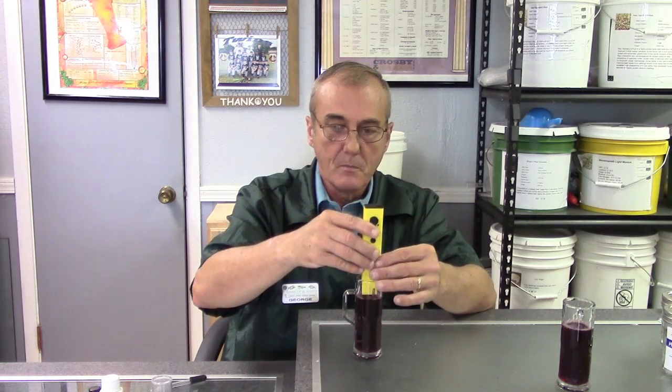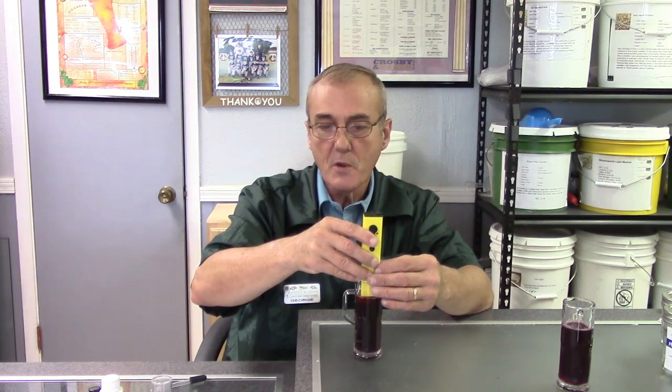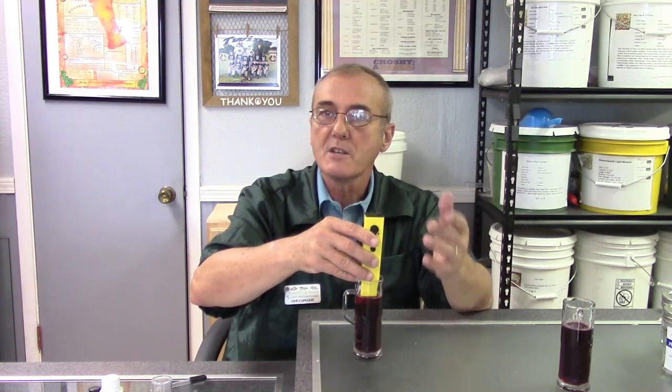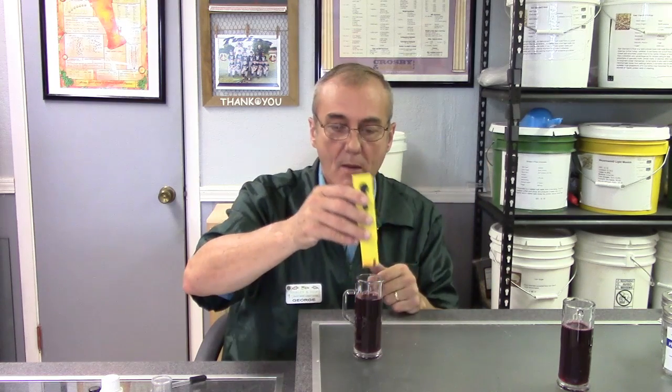The pH meter is simple — just take the cover off and turn it on. You get a digital readout. For a red wine, our goal is a pH of anywhere from 3.2 to 3.65. The pH scale goes from 1 to 14, with 7 being absolutely neutral. I'm sticking this in — my pH level is 3.5. It settled at 3.4. So I'm well within the range, right there in the middle. I'm happy with that.